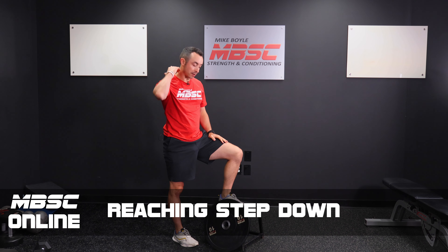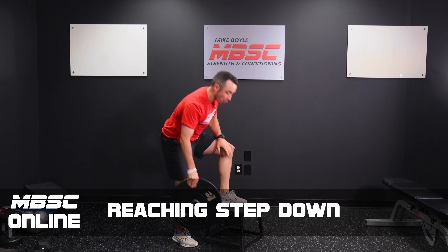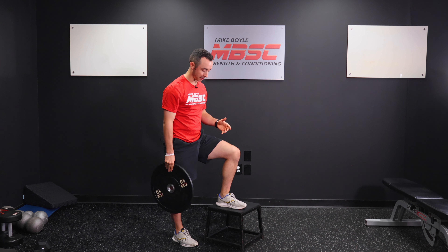Reaching step down. For this one, grab onto a 12-inch box. Make sure it's a sturdy box — you don't want one that's going to tip over. Make sure it's nice and sturdy like this guy right here.